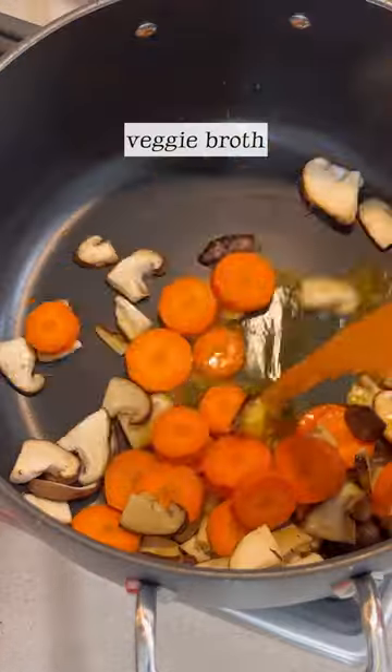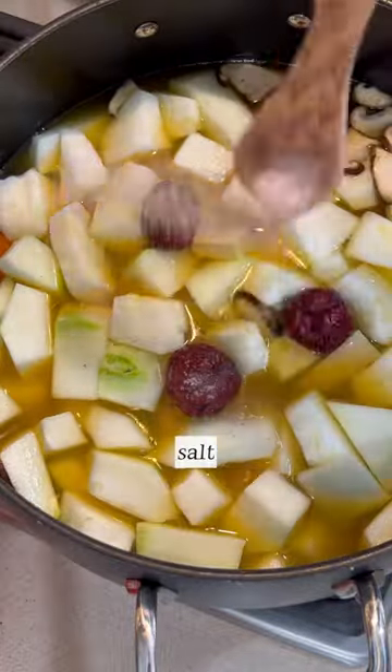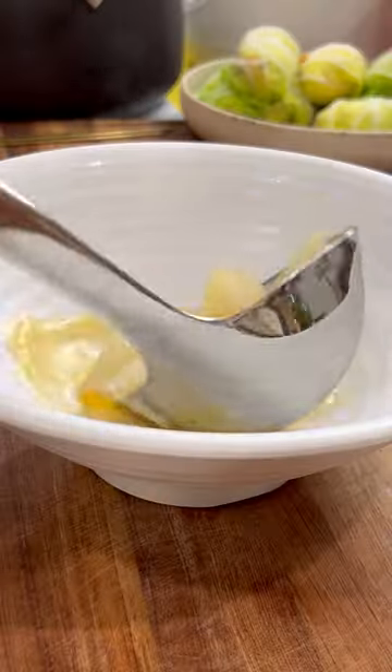I added some ginger, which helps reduce inflammation, and red dates, also known as jujubes, which adds a hint of sweetness and helps replenish the blood. Carrots aren't really necessary, but they add color and taste, as well as strengthen the stomach and aid in digestion.